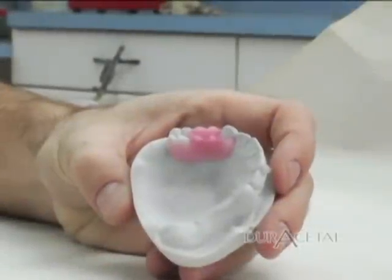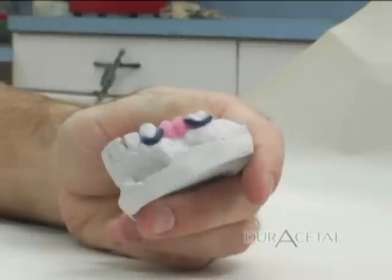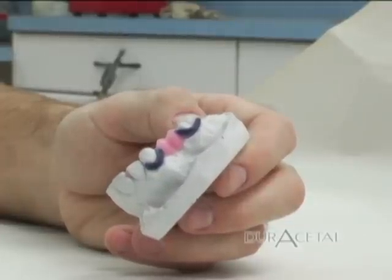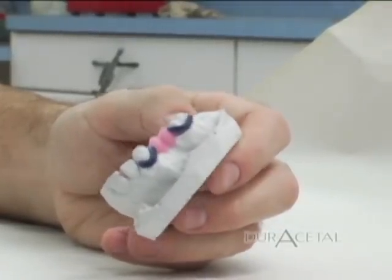Wax up your clasps. Use 12 gauge sprue wax to create the clasps. However, be careful not to place too deep into the undercut. It would be wise to survey before waxing. Acetyl can go into a much deeper undercut than metal. However, if there is an extreme undercut, you will have to design appropriately.